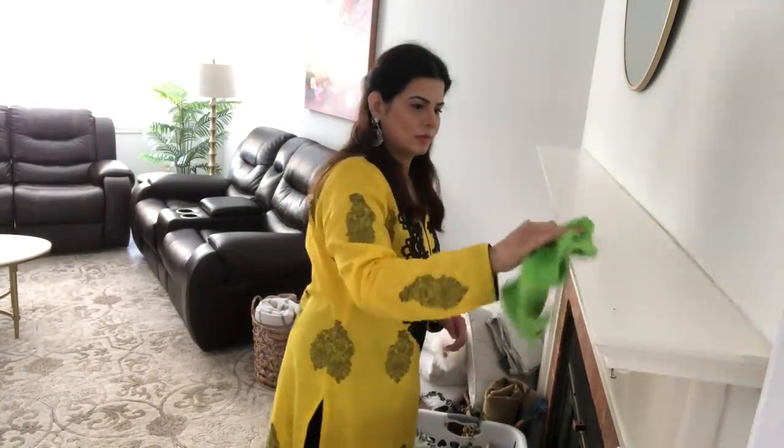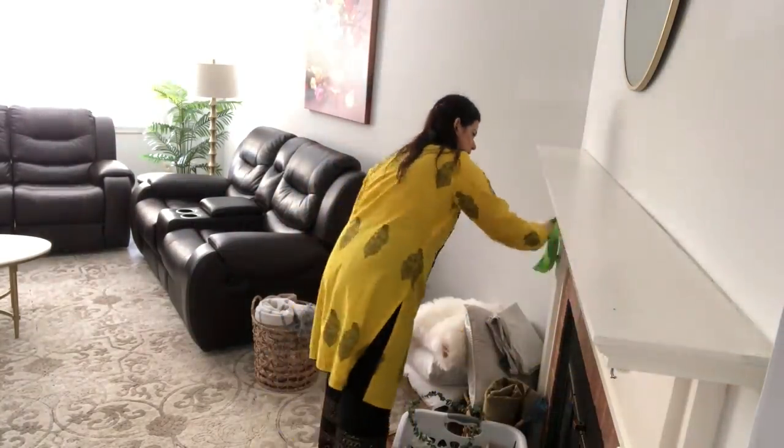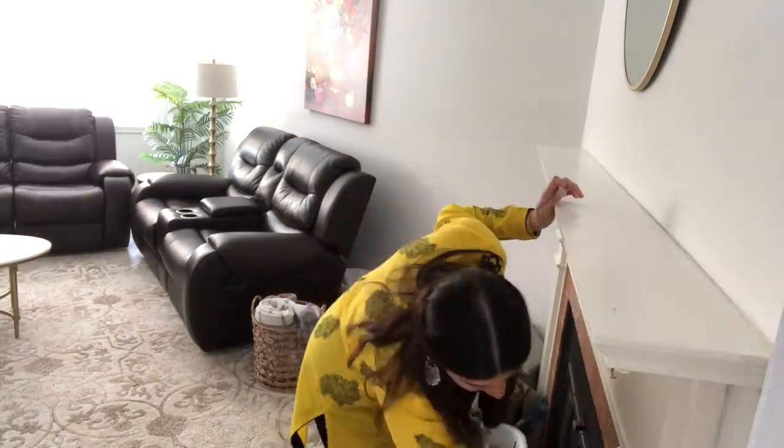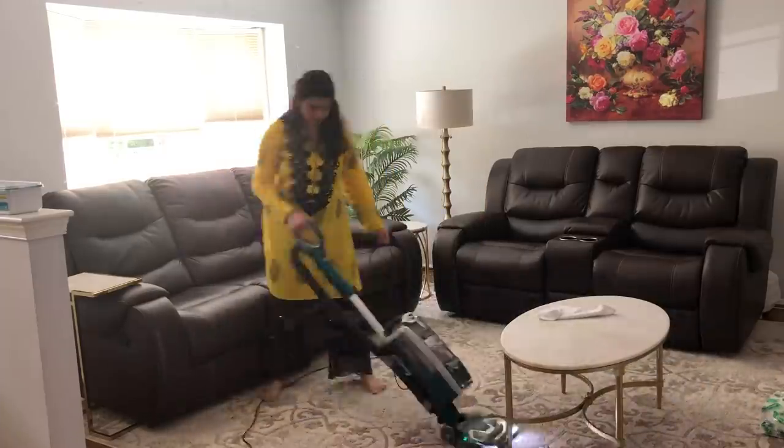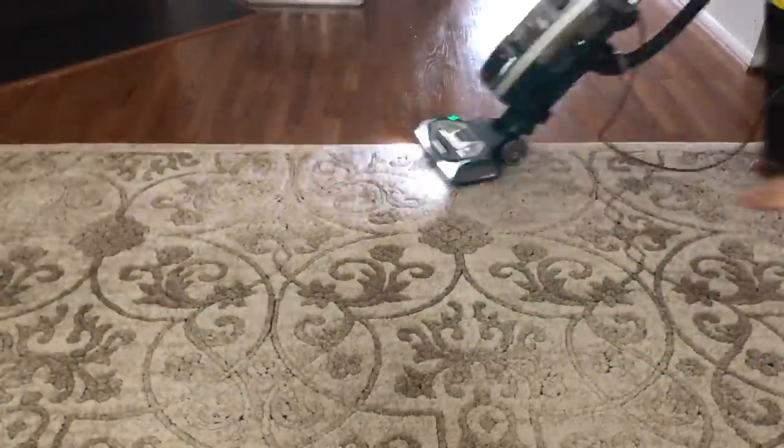In the DIY spray I use some vinegar, half water, some essential oil, and a little bit of dish soap — give it a quick shake and I like to use that. After cleaning my fireplace, I'm going to be vacuuming around my living room.